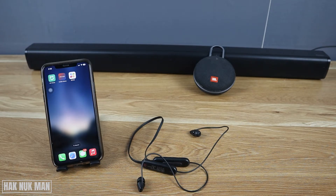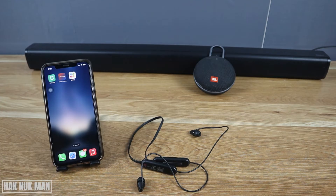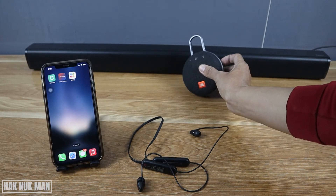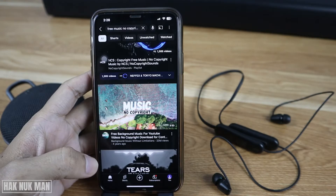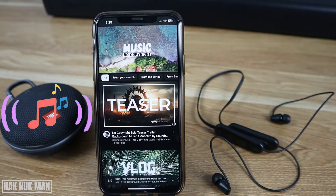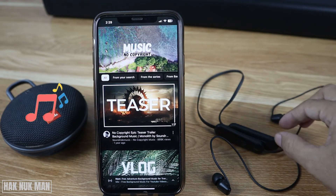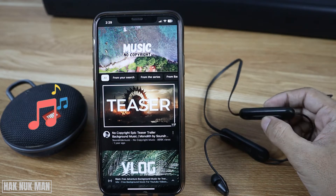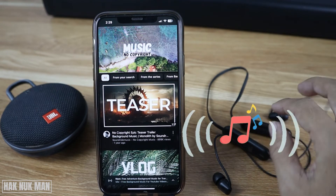Let's try and see the result together. I already connected the headphone to the iPhone. Now let's turn on the Bluetooth speaker — okay, it's connected. Now let's play music. Okay, now the music is playing on the speaker.